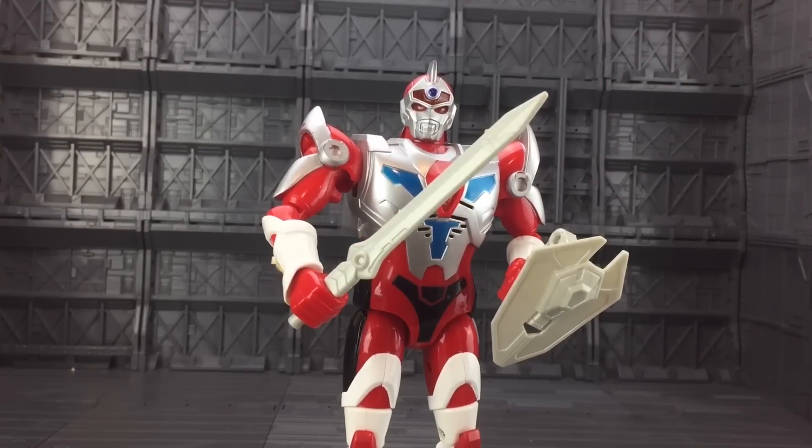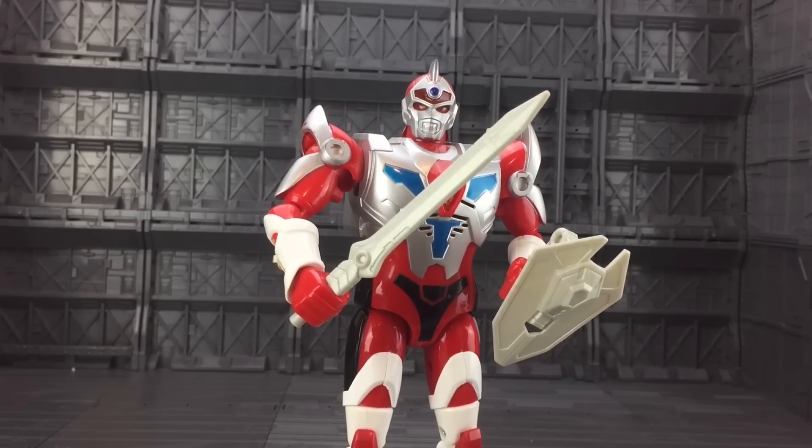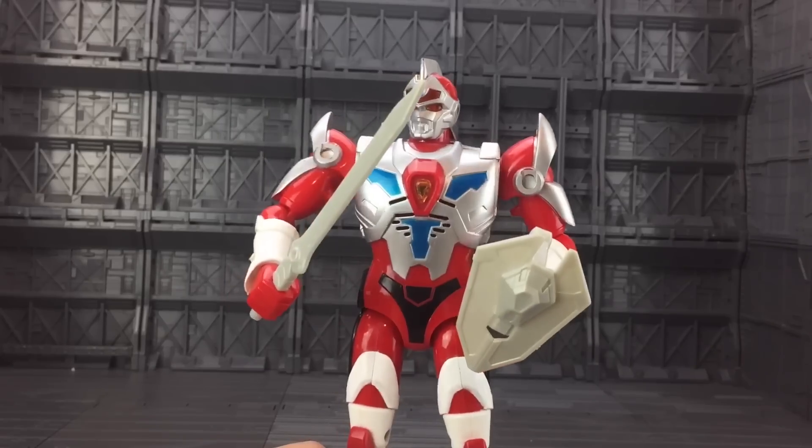I always loved this series because he was kind of like a mechanized human that combined with other giant robots - kind of like an upgraded version of Centurions. Servo does come with some weapons. Here I have him with his Micro Menacing Saber and his Mega Virus Monster Deflector Shield.